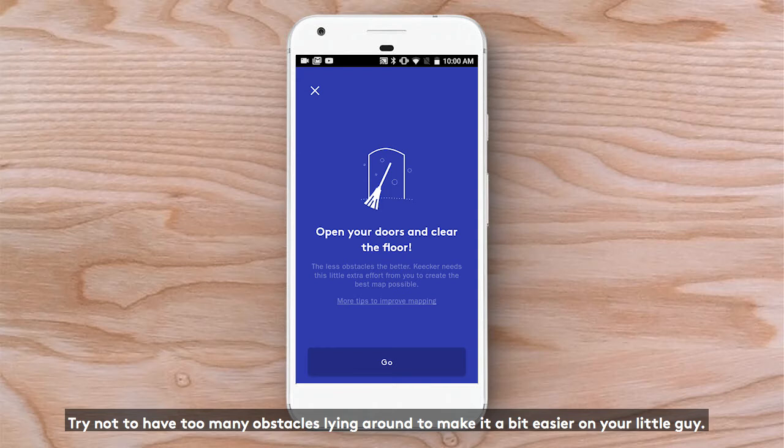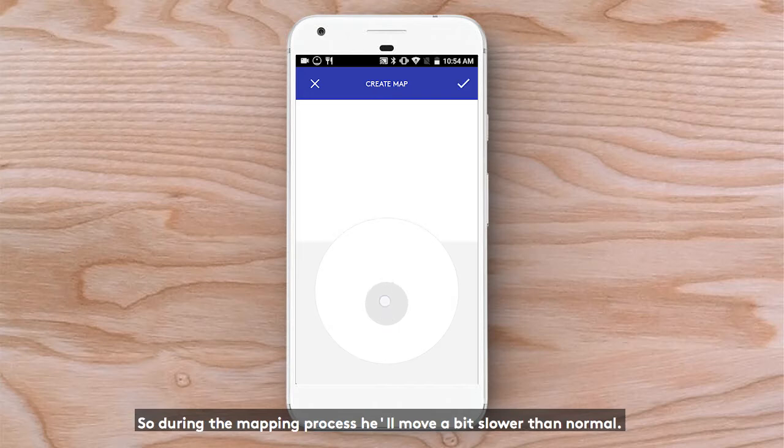Try not to have too many obstacles lying around to make it a bit easier on your little guy. Have some patience — he's just getting to know his environment. So during the mapping process, he'll move a bit slower than normal.